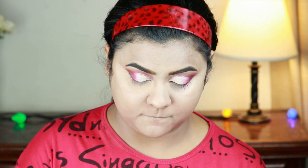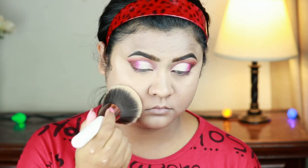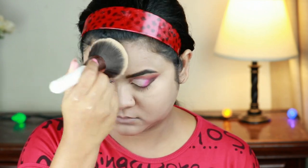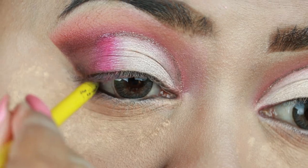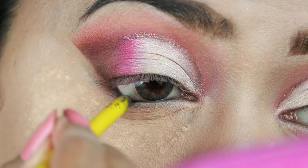To set my entire face and neck I'm taking this Rimmel Stay Matte Pressed Powder in the shade Transparent and with this large powder brush from Equate Beauty I'm just setting my face and neck. Now I'm applying a lot of loose powder underneath my eyes — if I get any fallout from the eyeshadows it will help to catch that fallout and I can dust it off later without spoiling my base. Now I'm just tight-lining my eyes with my Maybelline Colossal Kajal.